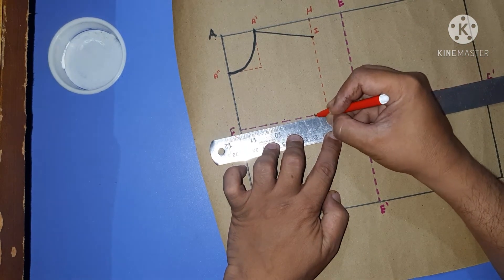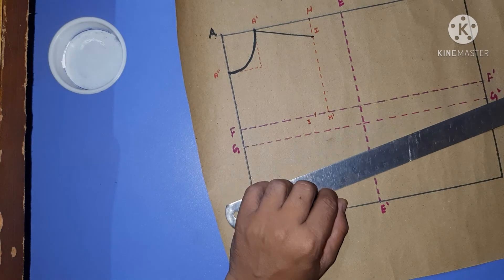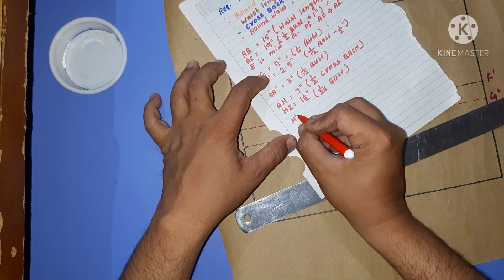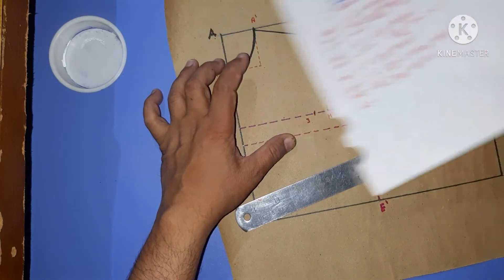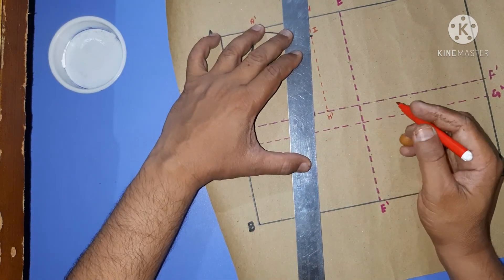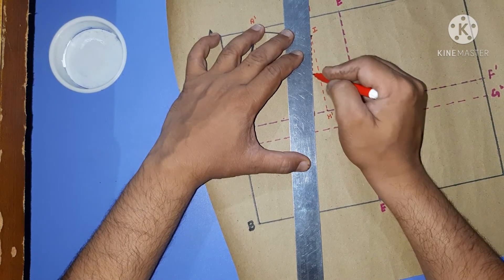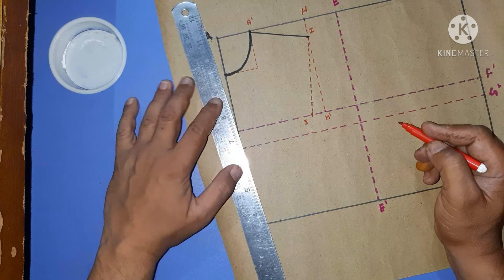We mark point J where H dash to J equals 1 inch. This is a fixed length for the slope of the shoulder armhole. We then join I to J.